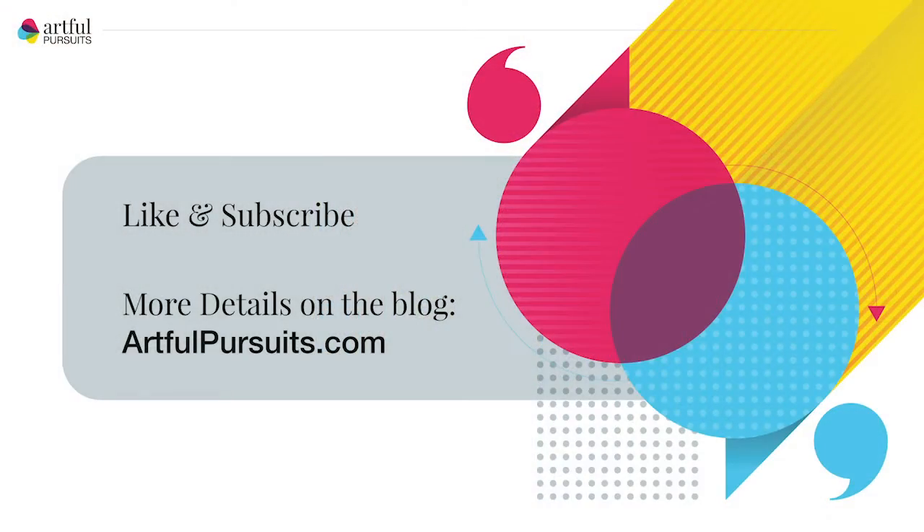You can read more on the blog about each person's page and see photographs so you can zoom in more clearly. The blog is artfulpursuits.com/blog. Head on over and sign up for the newsletter so you get notified when new posts go live, and like and subscribe to get notifications on future videos. Thanks a lot and have a great day.